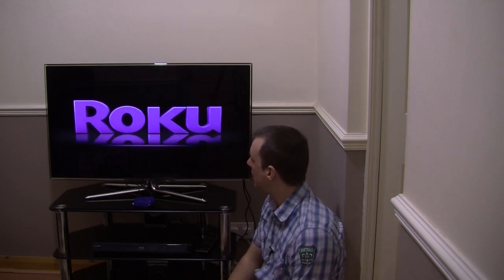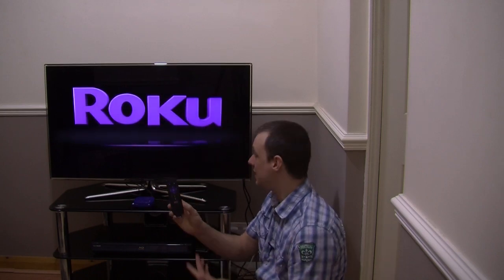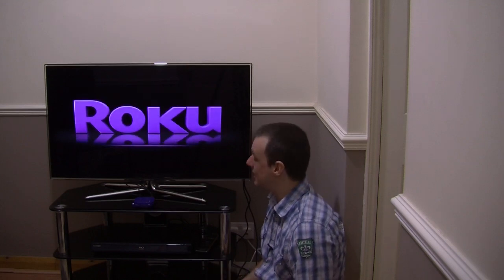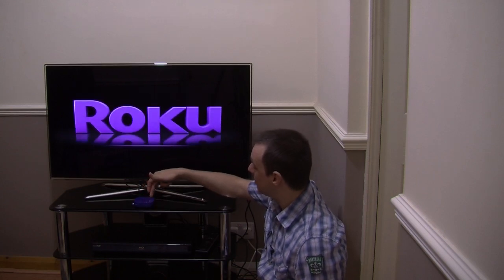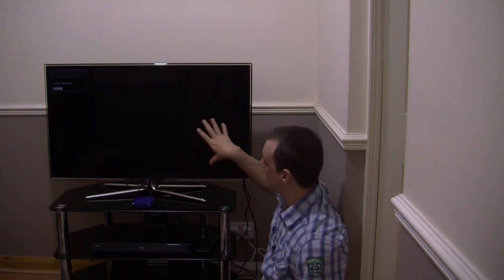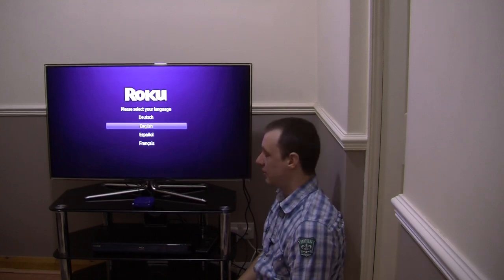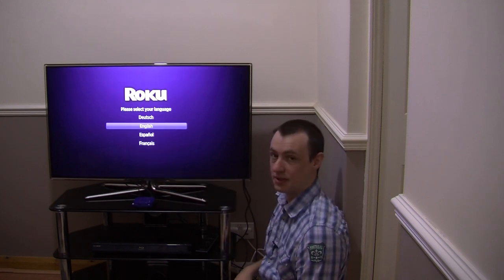Then you come to the setup installation screen, which really is easy to follow. You basically use the remote that is included and just go through and follow the instructions. It really is dead simple to set up — you'd be amazed how quick and easy it is. We're going to get a close-up shot now to show you exactly how to set the actual unit up and install it.